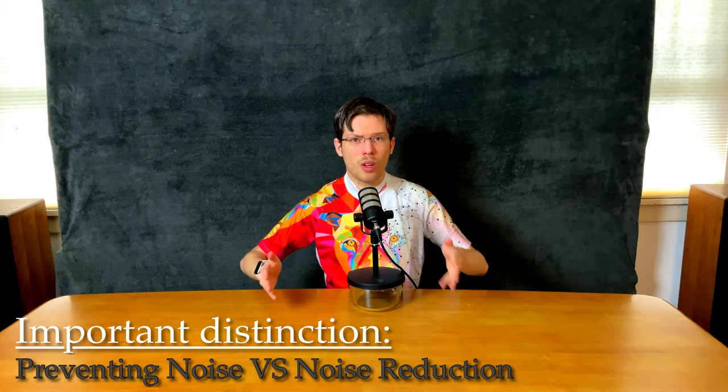Key distinction: it is preventing noise, not applying noise reduction. DeepFusion works best in medium to low light situations.